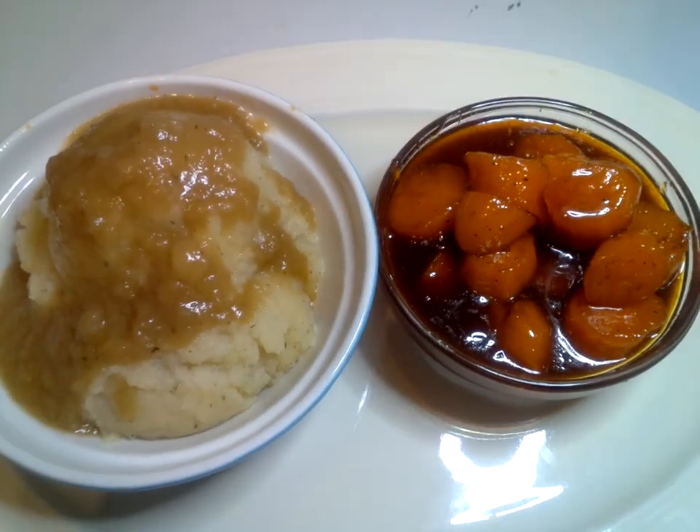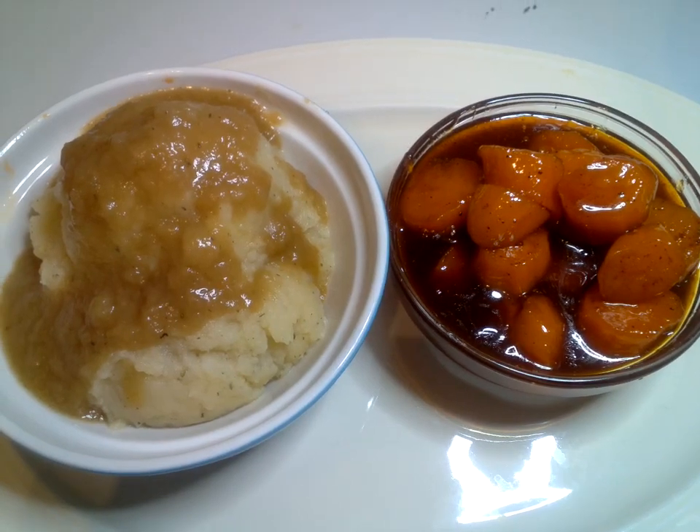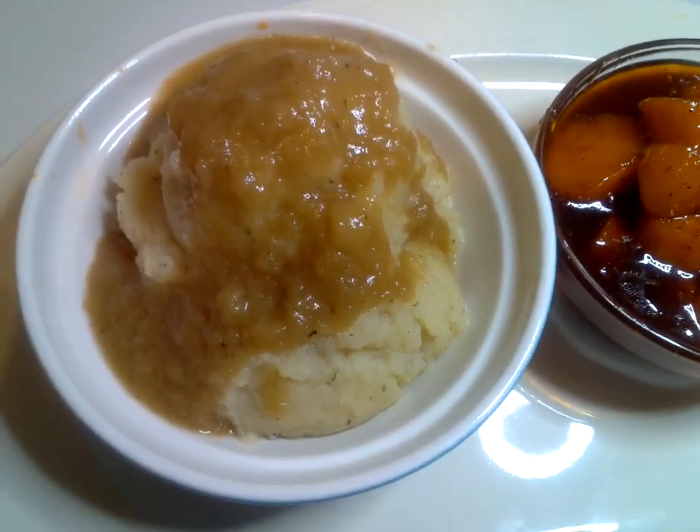Hello, everybody. This is our holiday potatoes. What we have is our herb butter mashed potatoes with our gravy.